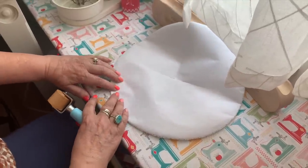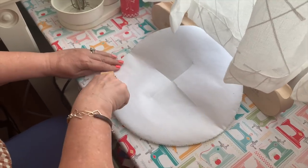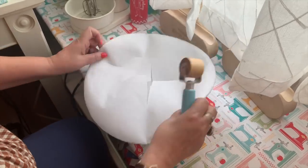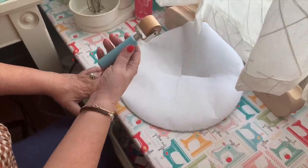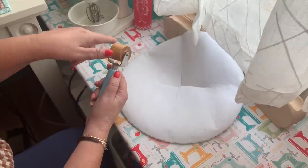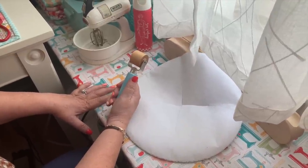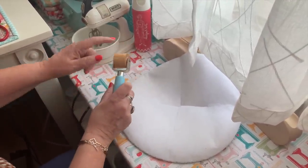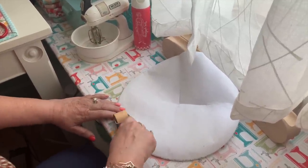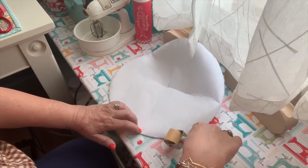I can see my stitches, and at this point I can push out more if needed. This roller really helps for that. It's styled after a vintage wallpaper seam roller and it's flat. Some rollers are curved, but if you use a curved one it can distort your shapes — that's why I always use the flat one.